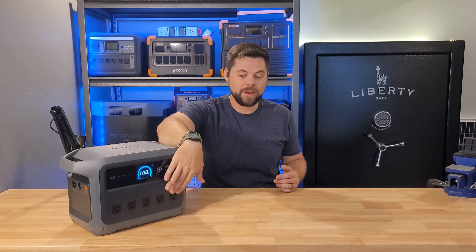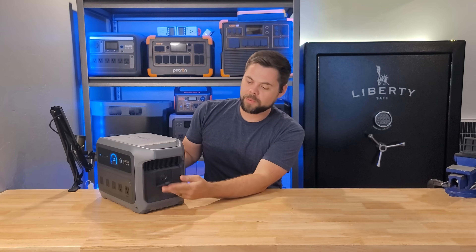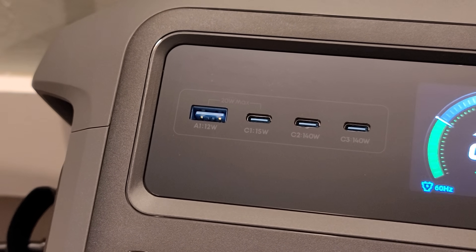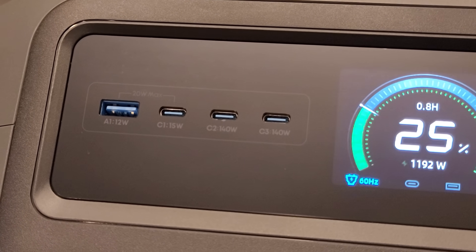It's perfectly fine to use the USB ports, which are DC power, as well as the AC outlets at the same time — you can use all of the outlets simultaneously. That also includes the car socket on the side, which on the Gen1 version is on the front. There are two USB-C 140 watt ports, one USB-C 15 watt port, and one USB-A 12 watt port, reflecting the growing popularity of high-output USB-C ports.